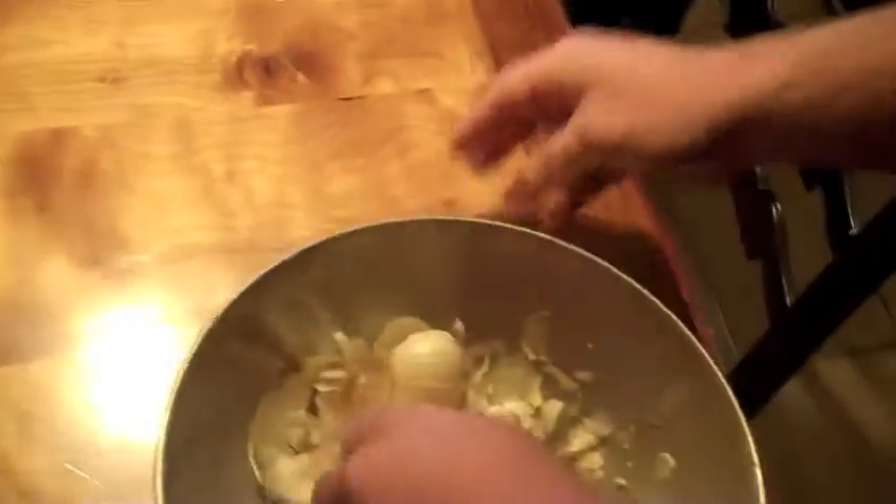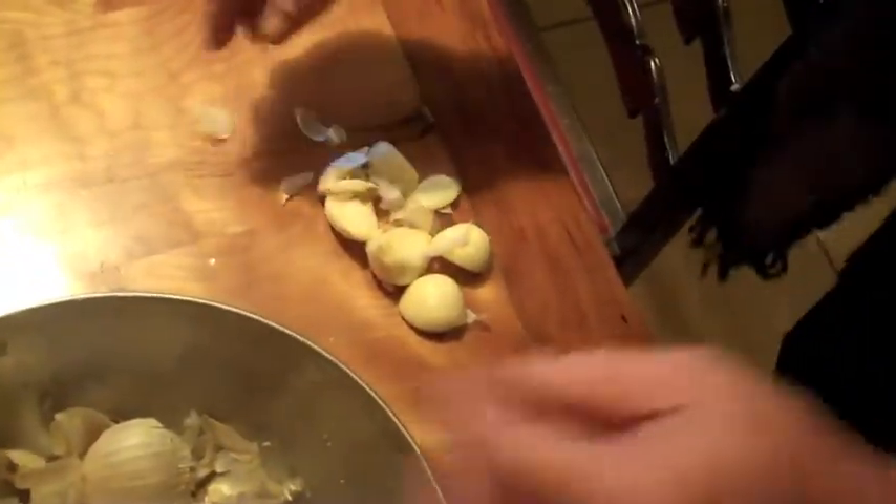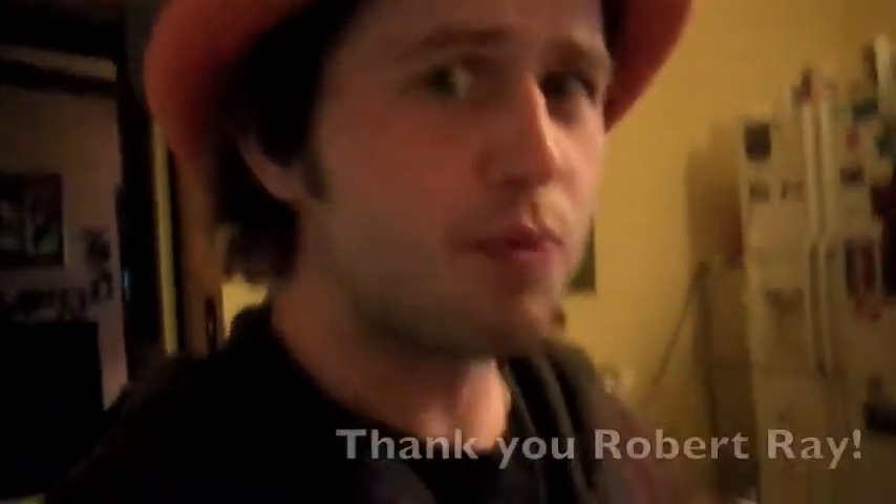He made it look so easy to pull all of them out because he had a bigger bowl, though. All right, so we know it works! Wow! Thanks, Joe! YouTube is worth something. Oh yeah! Super quick garlic!